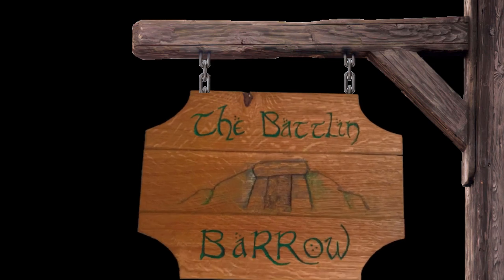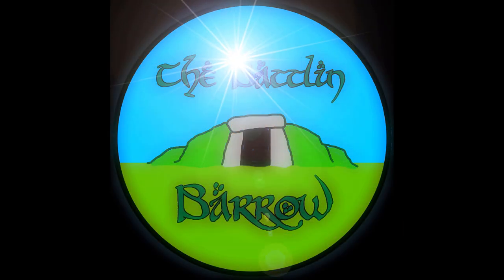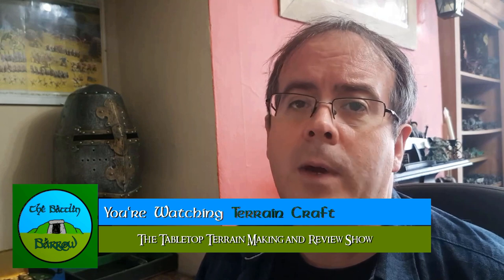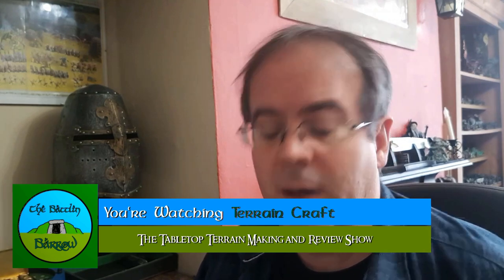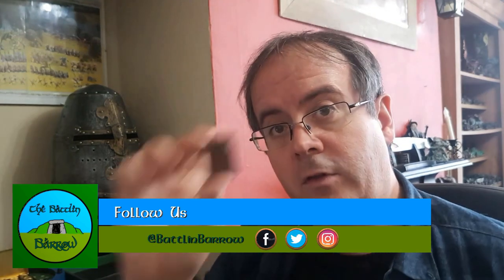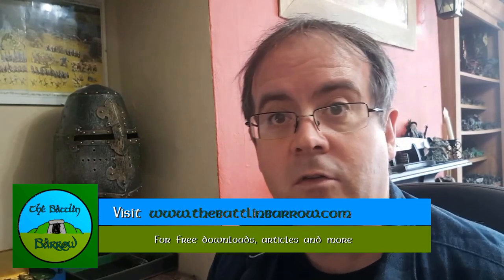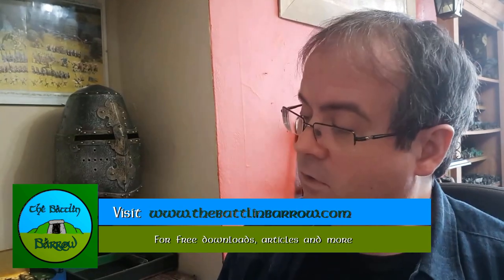Would you sleep in a bed that you can't cross in a dungeon? Hello and welcome to the Batlin' Barrow. In this video we are going to be making some beds based upon these little resin pieces that I found. I had two of these and I decided I needed some more. Let's make a bed.